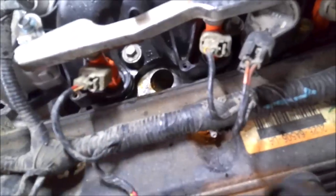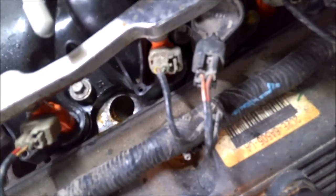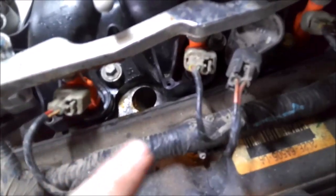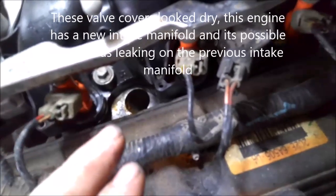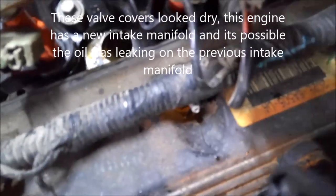Another thing to note — I already took one out and there was some oil down where the spark plug was. A lot of times it's the valve cover leaking, and it'll drip down in there. So if you've got a lot of oil down in your plug holes, check your valve cover gaskets and make sure they're not leaking.